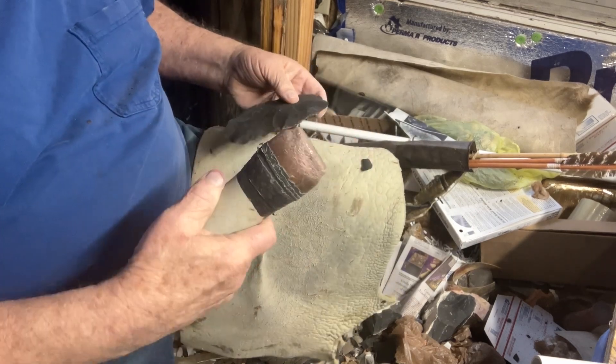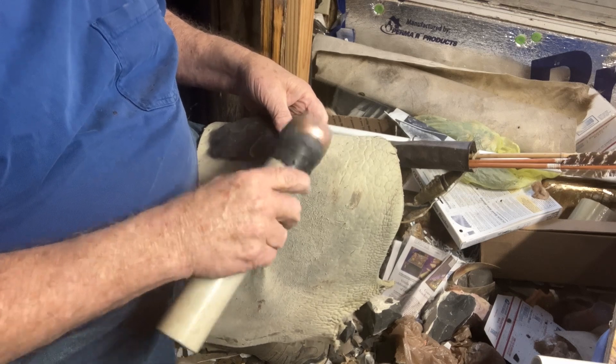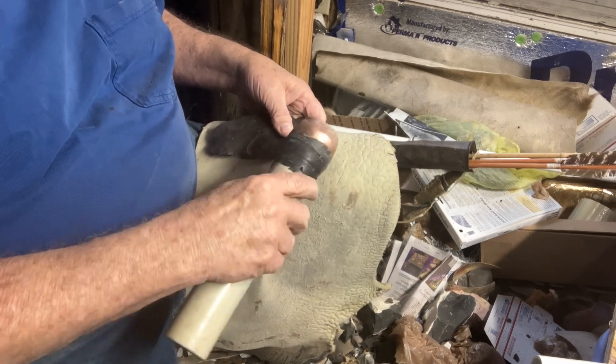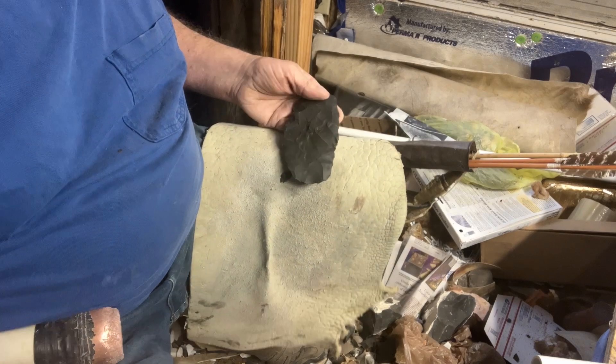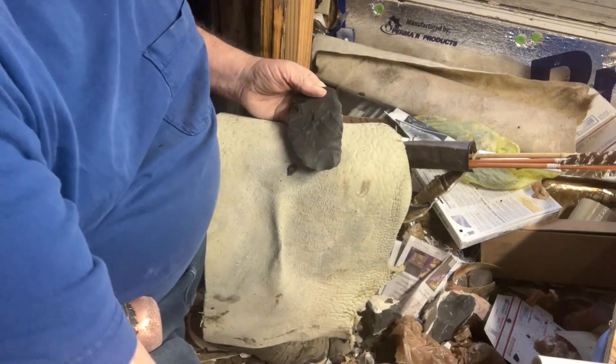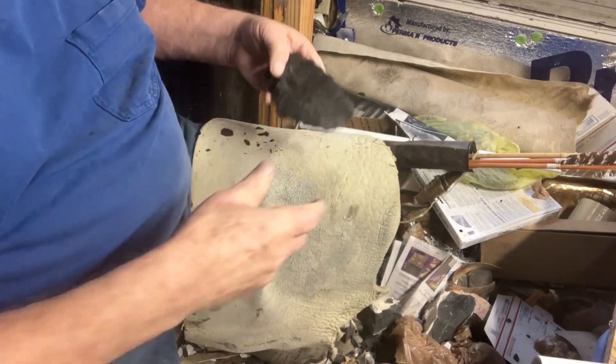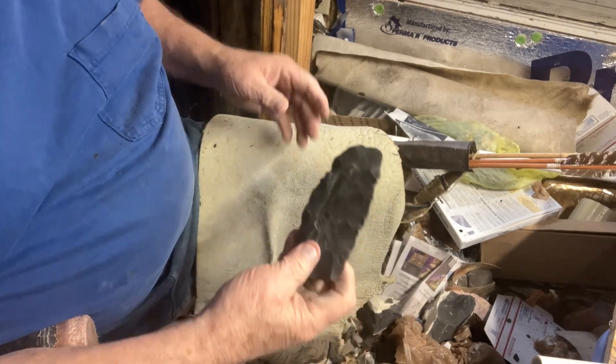I don't hardly ever use Big Bertha, so I'm going to have to get her out. See if I can save me some material on this thing and run some flakes all the way across. I'll shoot them all the way across there and run all the way across to there.